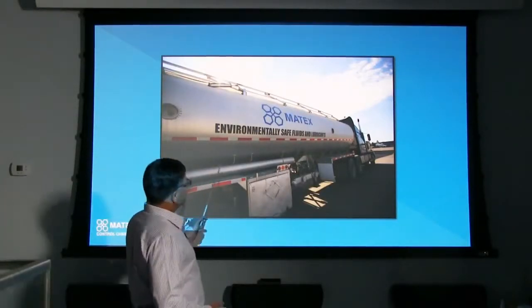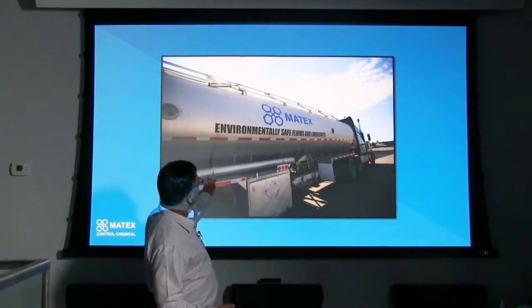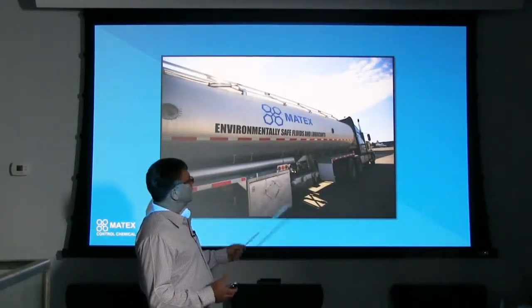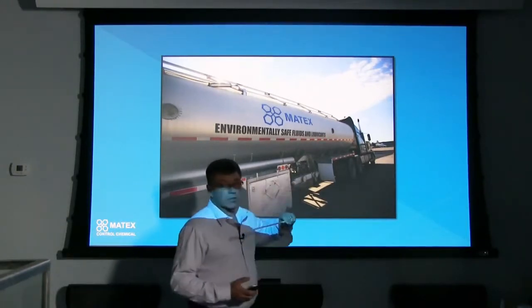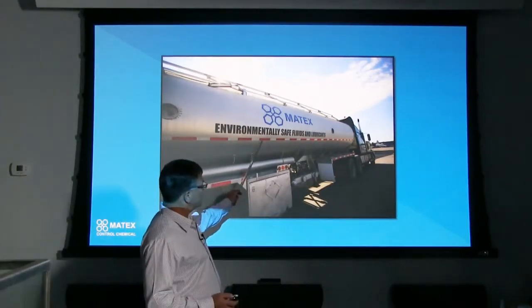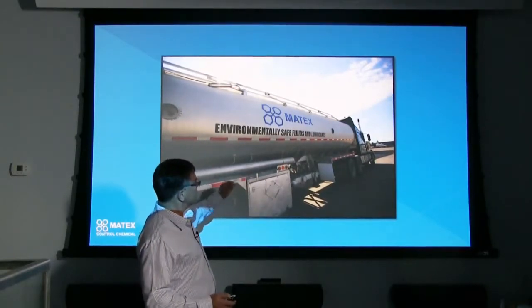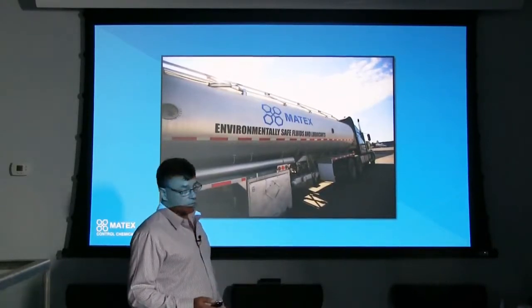Some of the mines down in Nevada will actually have huge tanks on their site. They have the lube truck, and this is Matex's environmentally safe rock drill oil delivered in tankers to them — that's how much they believe in it for their production blast hole drills. It works very well. It's very difficult to ship internationally like this, but this is just to demonstrate some of the usage by some of our customers.